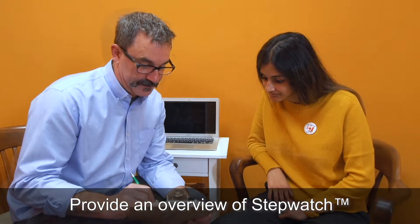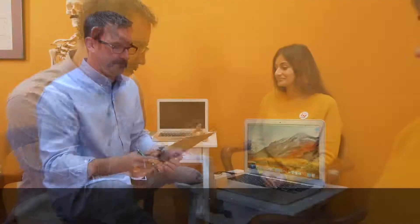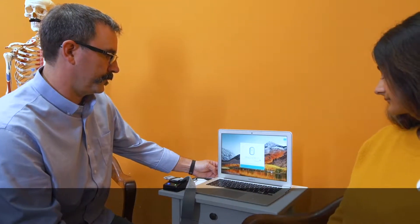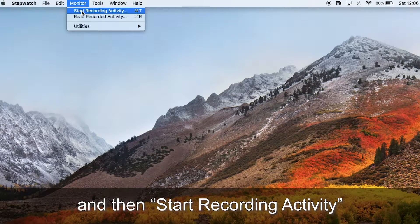Provide an overview of StepWatch and obtain consent from the patient to wear a StepWatch Activity Monitor. Set the StepWatch in the DOC and open the software. From the menu options, select Monitor and then Start Recording Activity.